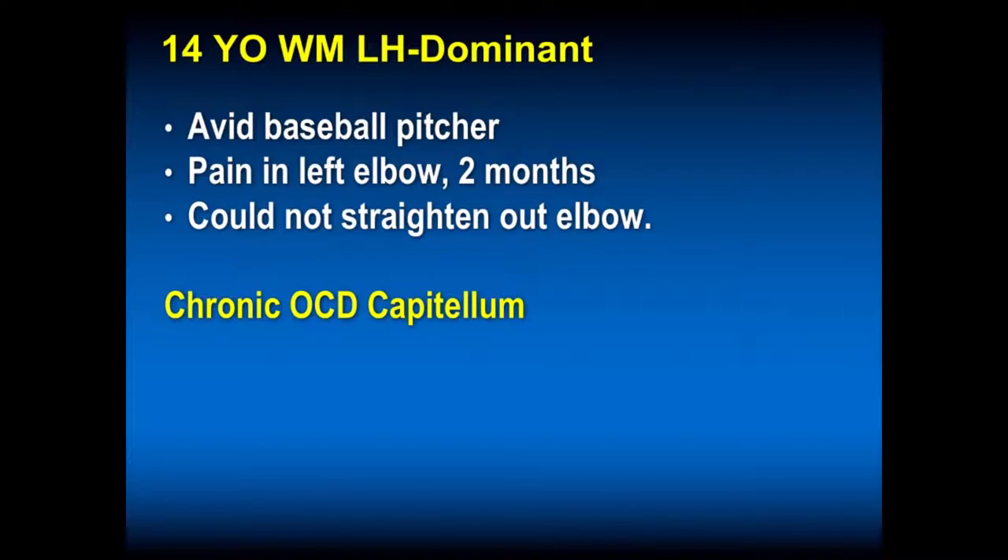This is a 14-year-old avid baseball pitcher. He had pain in his left elbow for two months and couldn't straighten his elbow. His diagnosis is OCD of the capitellum, which is chronic. Oftentimes these individuals say they could straighten their elbow out until recently, but typically these are more chronic. A thing I like to do with pitchers is to check their active and passive range of motion of the elbow, which should be symmetrical.